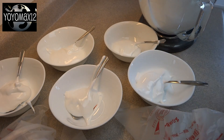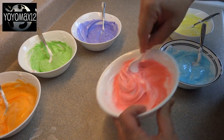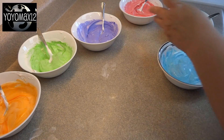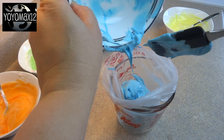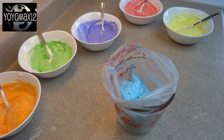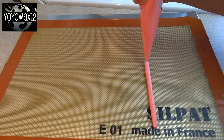Once you divide your marshmallow mixture as equally as you can between the six bowls, stir it all together as quickly as you can — with two people you could do this in half the time. Once it's stirred in, spoon the marshmallow and food color into a pastry bag with the corner cut off, or a zip-loc bag with the corner cut off. Prepare all six colors into the piping bags and then you're ready to pipe.